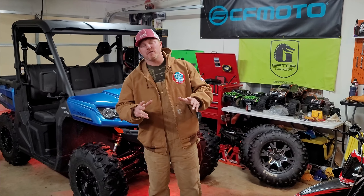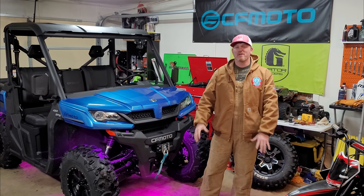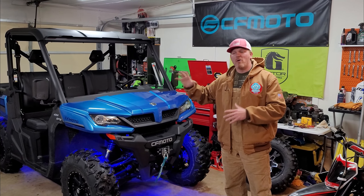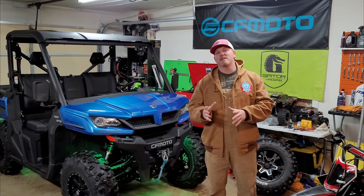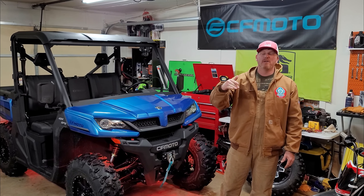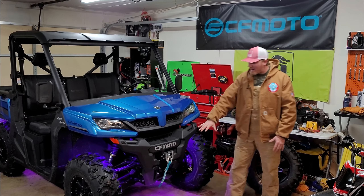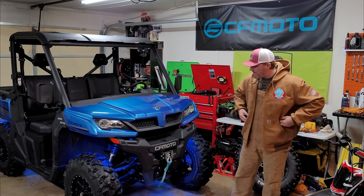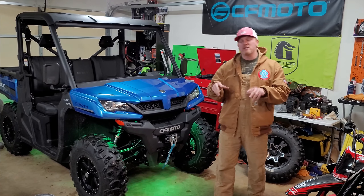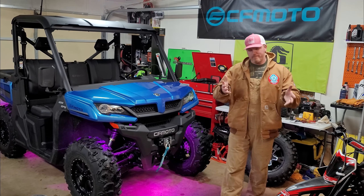We got the tire back on, torqued back to spec, and we're ready to ride tomorrow and get this thing muddy for the first time. I'm going to try to keep her clean, but there's no promises — afterwards we'll get her clean. At some point I'm going to show you all my tips and tricks on how I like to wash my stuff and what chemicals I like to use. That'll be coming very soon — I'll show you how to keep everything looking brand new even after getting it nice and muddy. Love the rock lights — comment down in the comment section what you think about them.